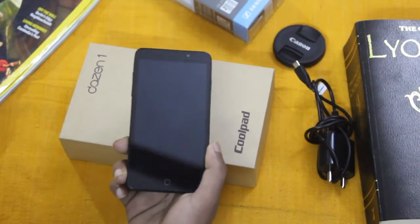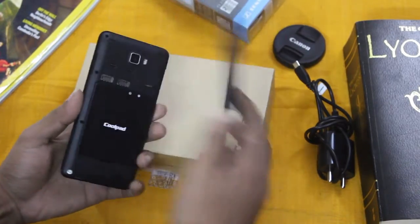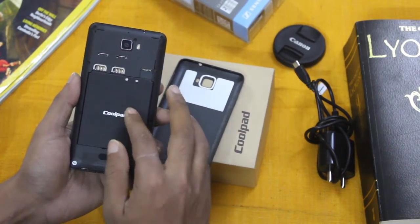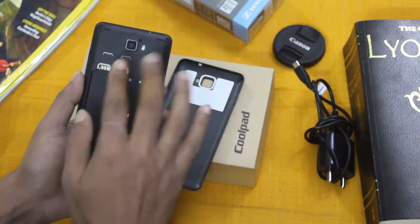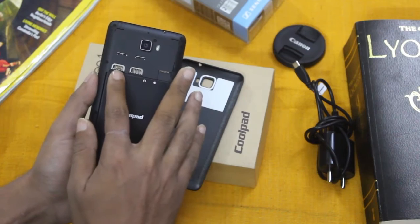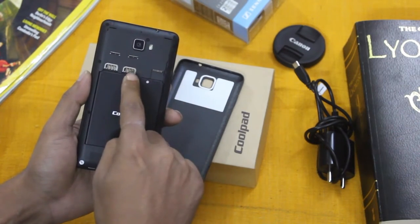Opening the back cover, you will find the removable 2500 mAh battery, which should provide very decent backup. There are two SIM card slots and one microSD slot. Only SIM 1 supports 3G and 4G LTE, while SIM 2 supports 2G only.